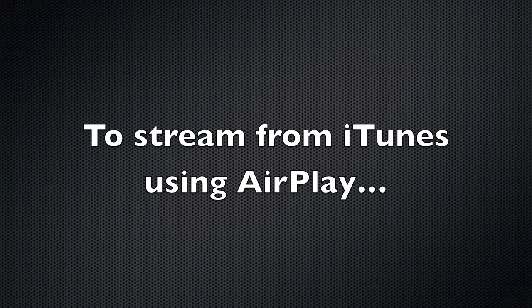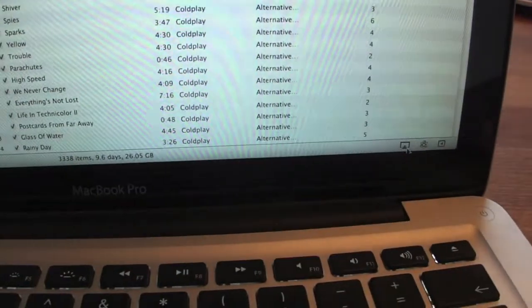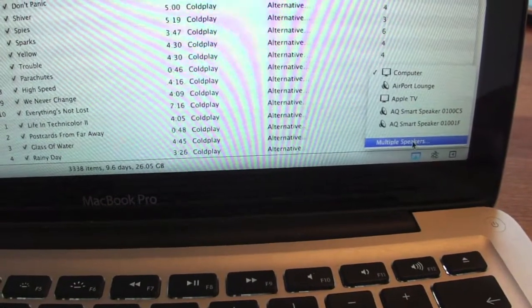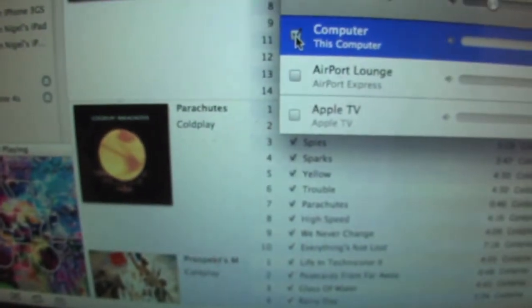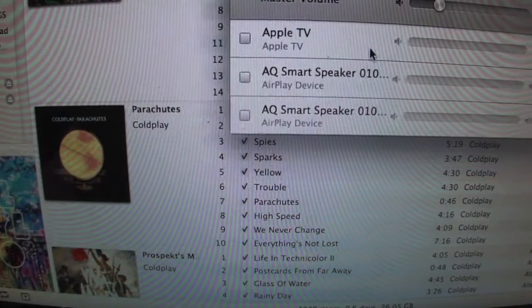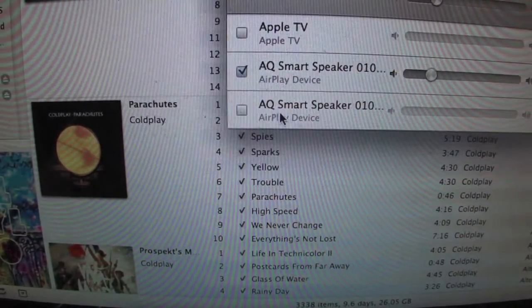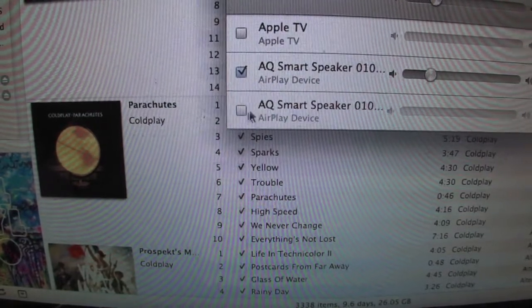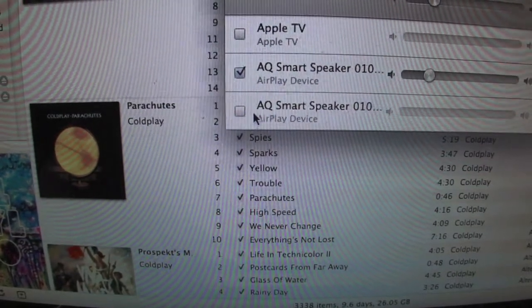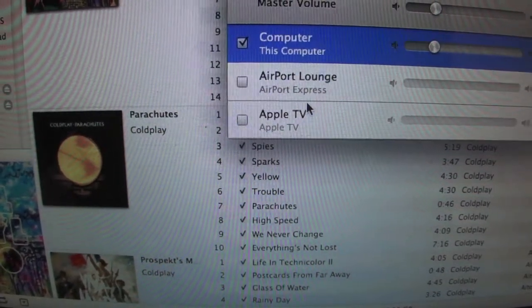It's just as easy to use the speakers with iTunes on your PC or Mac. Just press play, go to the bottom right-hand corner, press AirPlay and multi-speakers. You can stream to your computer, Airport Express, or Apple TV, all at the same time. Select the two speakers and it takes a few seconds to connect and recognise them, and now you're playing.